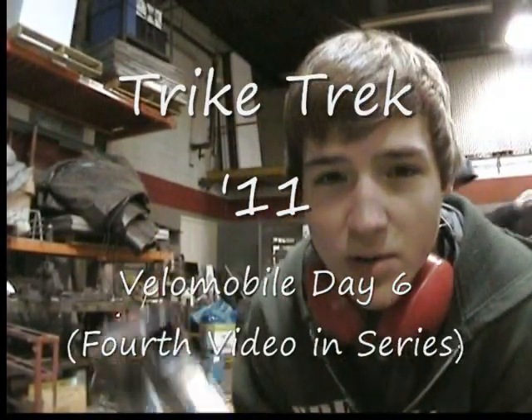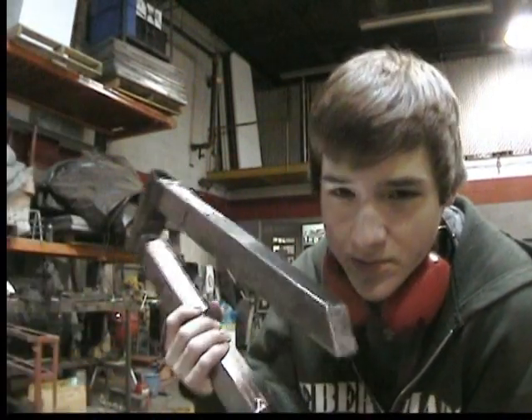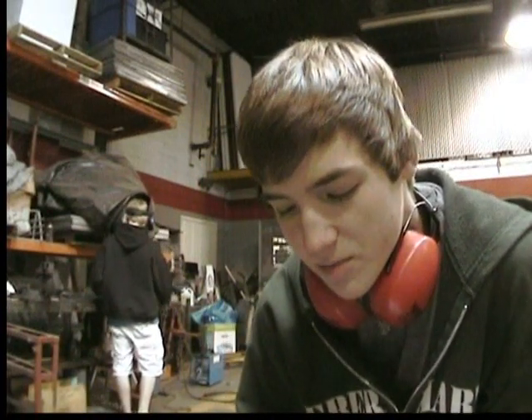Day six of the Velomobile build. The past three days we've been remaking fork tubes since I can't weld. I actually talked to a professional who told me that my welder, the flux core, was too much for this steel. So today I had one of my family friends come in and professionally weld our fork tubes with a big MIG welder.